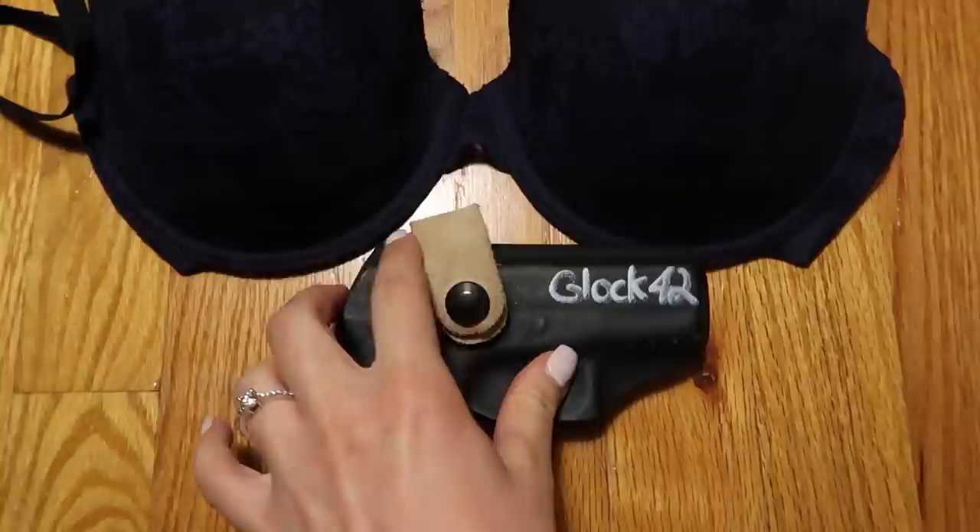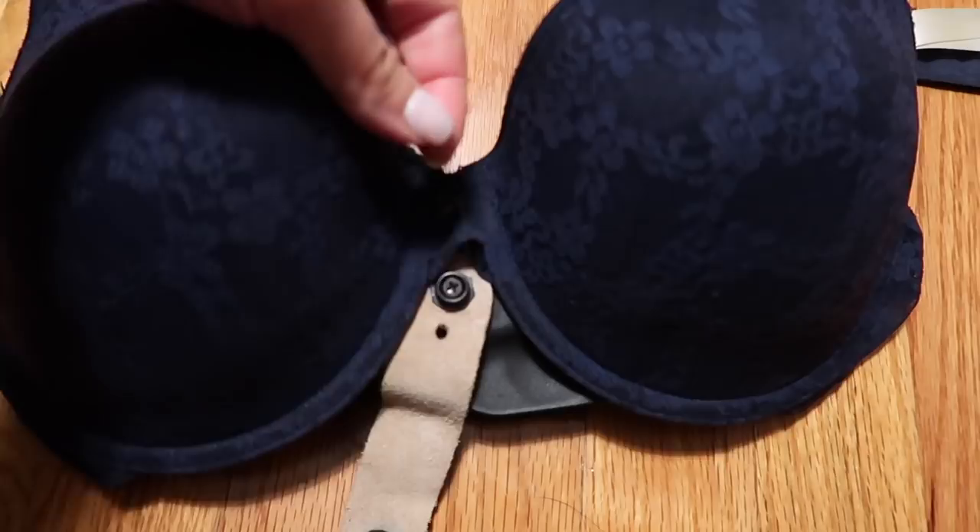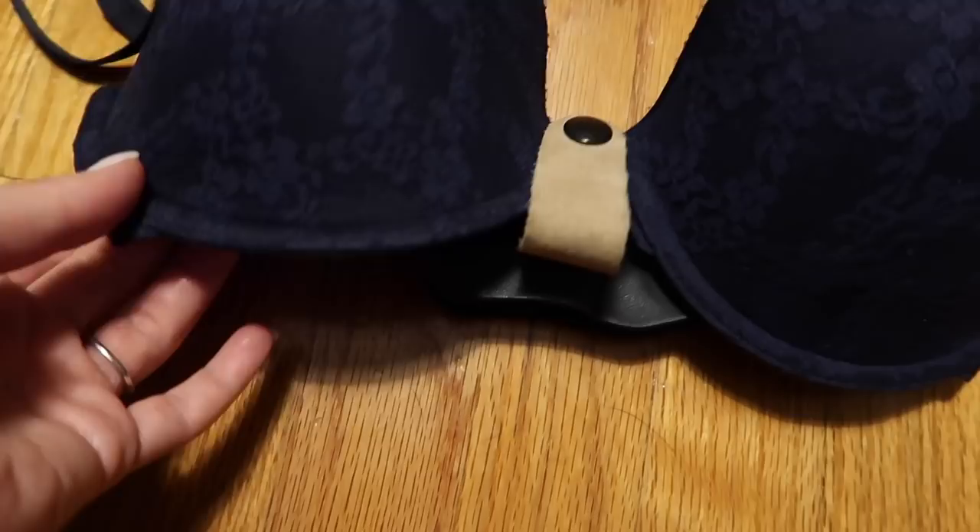I was just editing the video and I forgot to mention that this strap — you can also put it underneath the bra this way, and that will lift the gun up higher. So that way it tucks the gun up higher underneath your bra. That doesn't work for me, but that is an option.